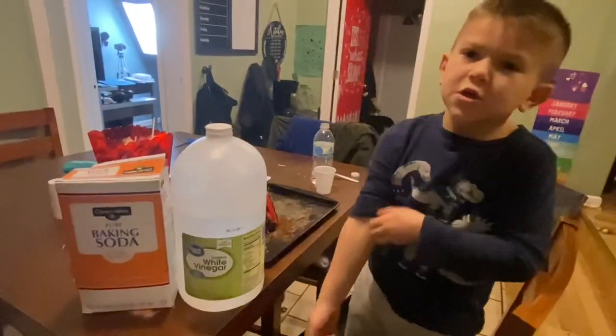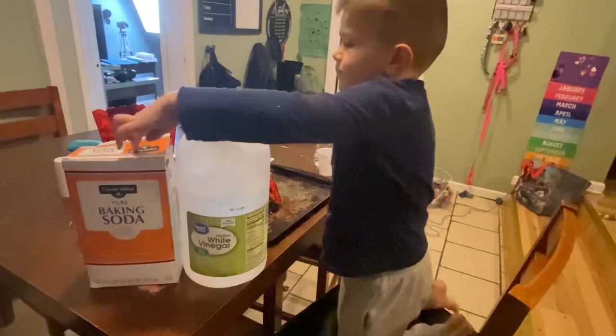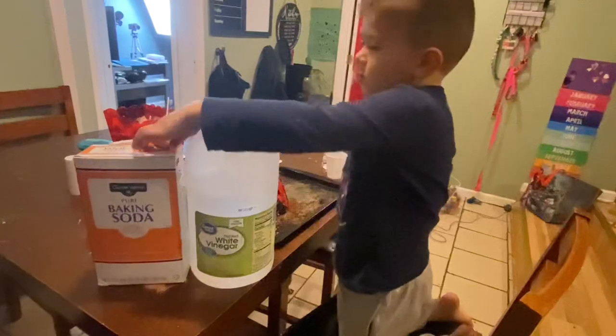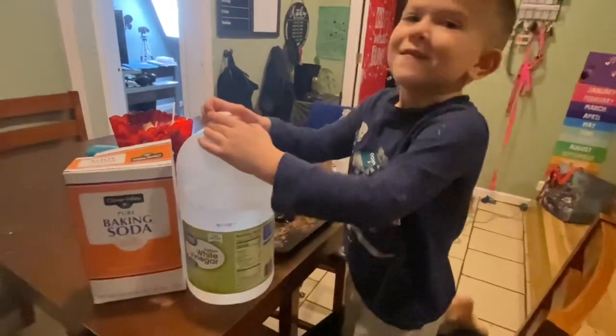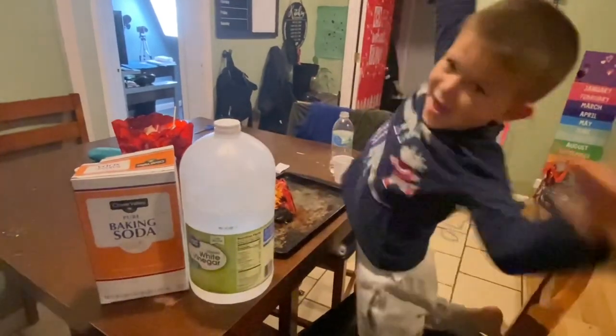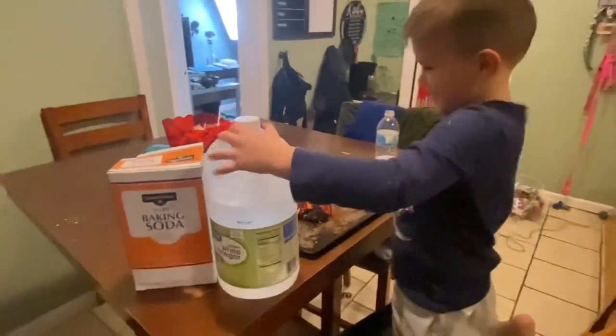Okay guys, today we are going to do baking soda and powder, and vinegar. And what are we hoping to do? Make it bigger. A bigger explosion? Uh-huh. Okay, I hope it works.